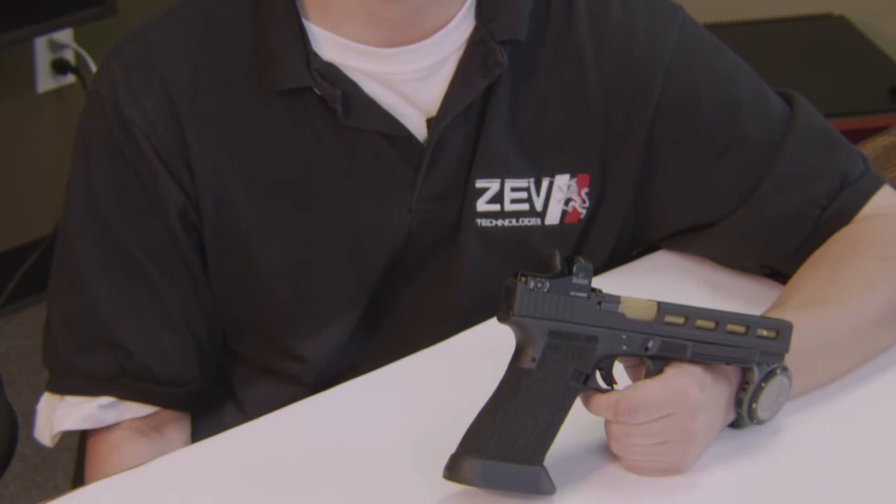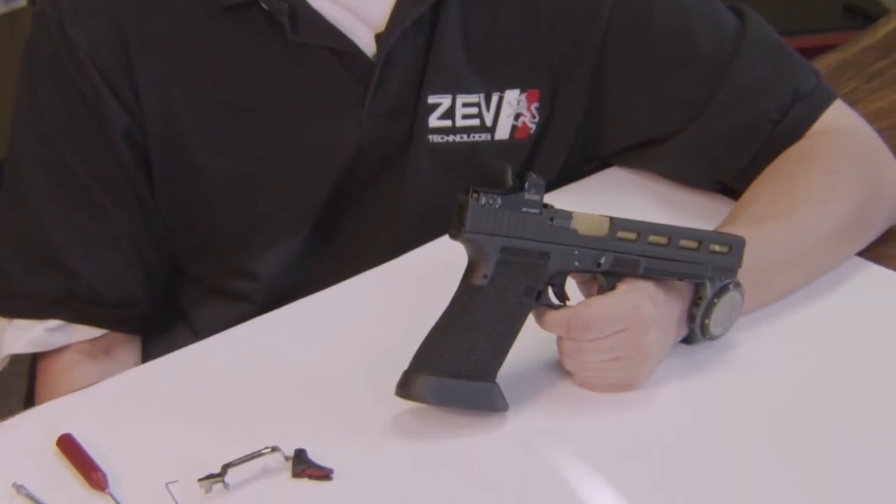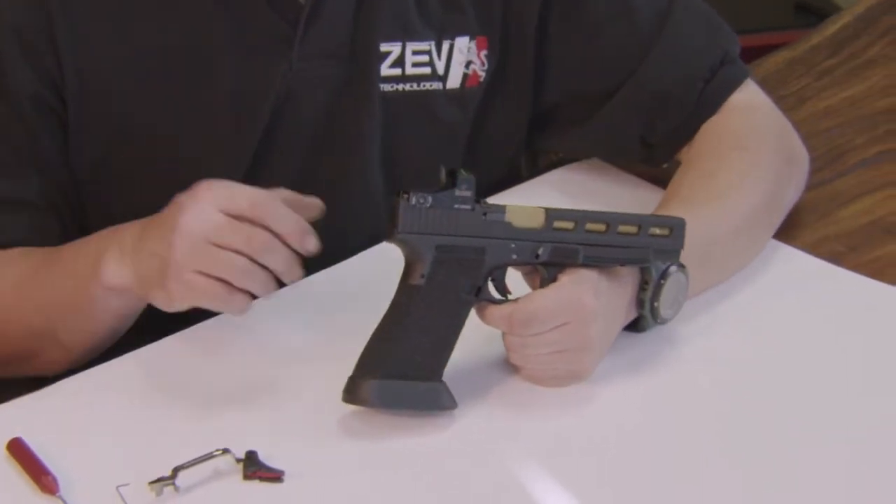In this video, we're going to show you how to remove the slide off the Glock pistol without needing to pull the trigger. This will allow you to remove the slide if you've over-adjusted the trigger.